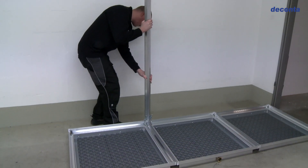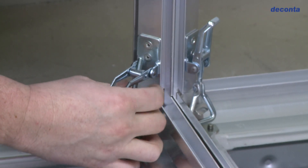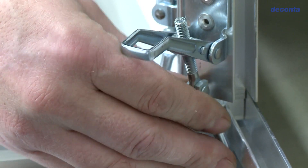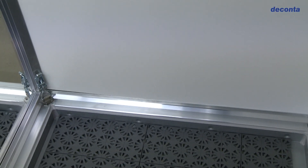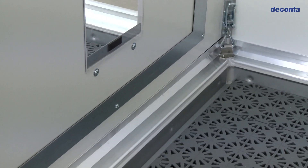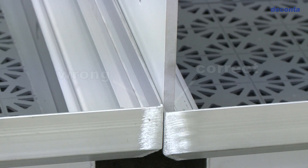The construction is done completely without tools. When the doors are installed in the shower area, make sure that they are inserted into the guide rail of the shower element to prevent the splashing water from leaking out.